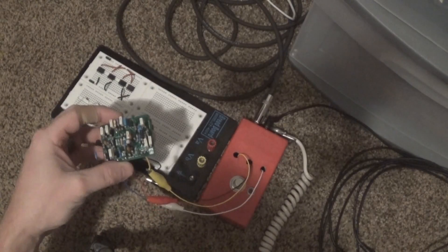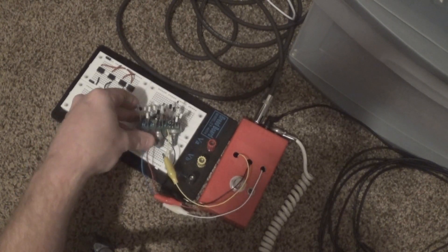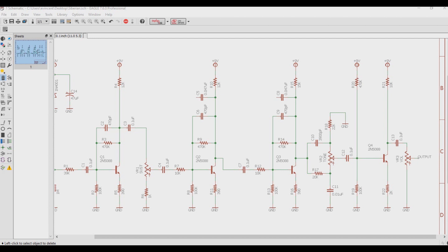This is the board with all the clipping diodes stripped out of it. By doing this, the general volume will go up, but the compression and graininess that came from the clipping diodes will be gone. This is typically described as more of an overdrive sound.